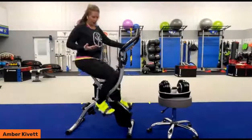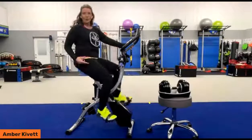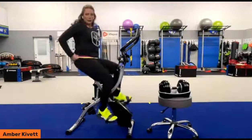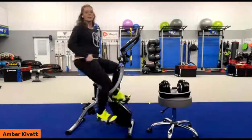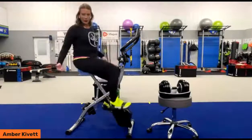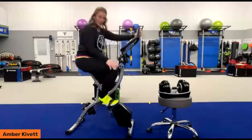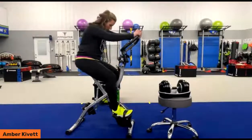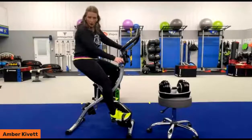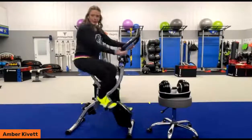Now I'm sitting much taller and my knees are getting close to the handle. Some of you might struggle sitting in a more compact and upright position depending on your anatomy and leg length. You might be more comfortable sitting upright than in the reclining position.